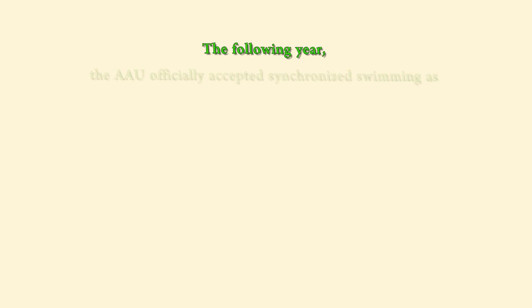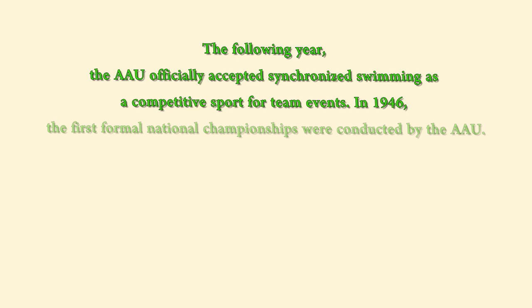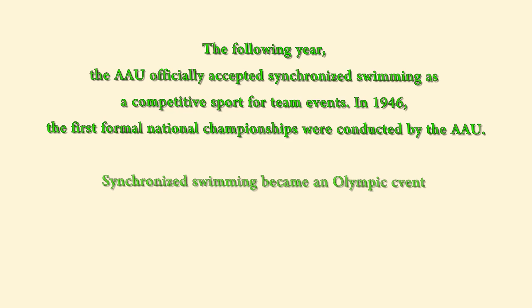The following year, the AAU officially accepted synchronized swimming as a competitive sport for team events. In 1946, the first formal national championships were conducted by the AAU. Synchronized swimming became an Olympic event at the Los Angeles Games in 1984.